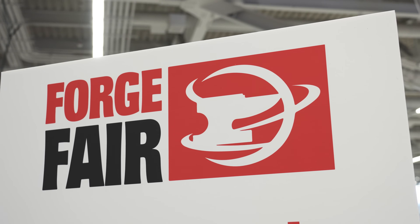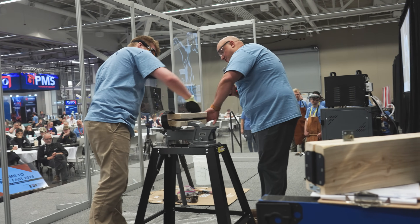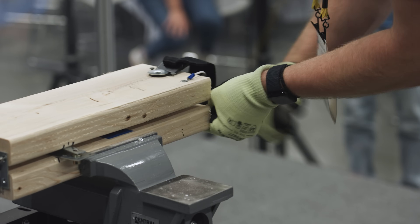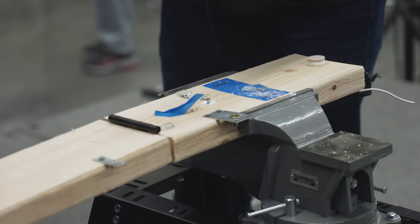The five teams that made it to the finish came to Forge Fair, hosted this year in Cleveland, and they demonstrated their tools on stage in front of a live audience. Every team had a representative who had to take the multi-tool through all of these different tasks: remove several different types of fasteners, cut a wire, cut a seatbelt, hammer a nail, pry open a paint can, break a pane of glass, and open a bottle.